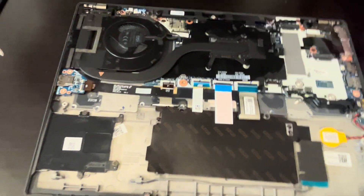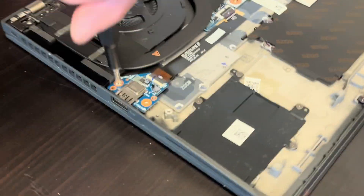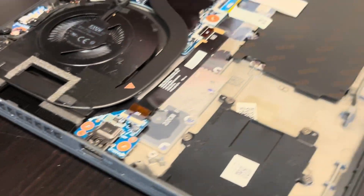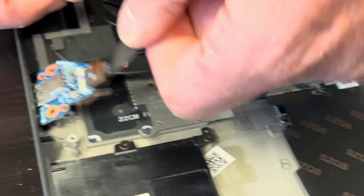Now let's take out the IO board — that's our USB port. It's on a separate board, so if your port is broken or it doesn't work, you can replace this part. It's connected from the motherboard. Now we have the port out.